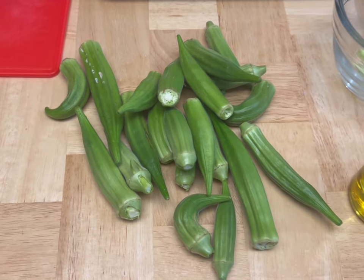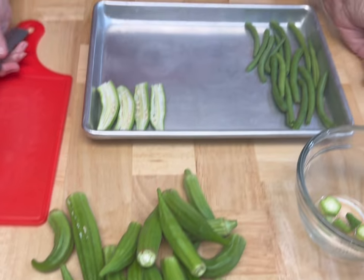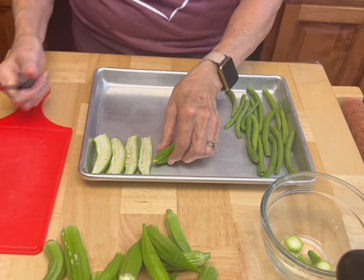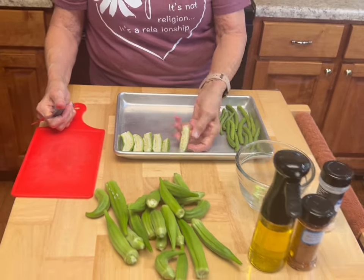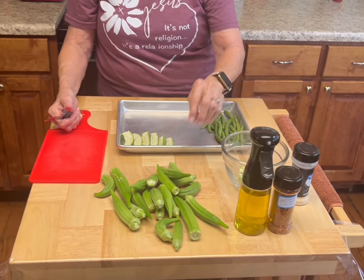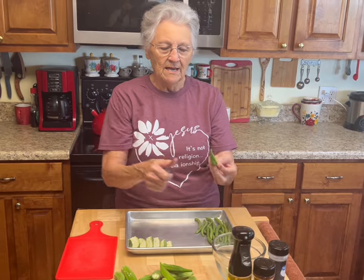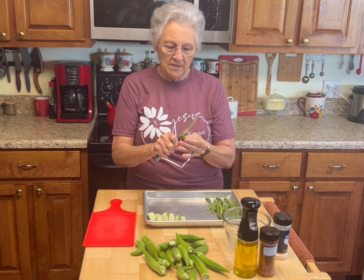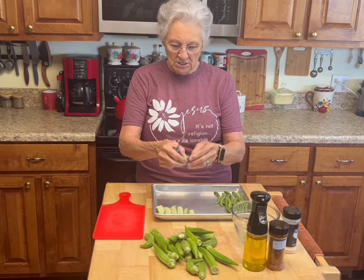It's quick, it's easy, and it is a wonderful way for you to have your okra. You don't have to fry it, you don't have to boil it. You just cut the ends off. Last time I didn't cut this little tip off and it got too crispy, so I'm cutting it off today.